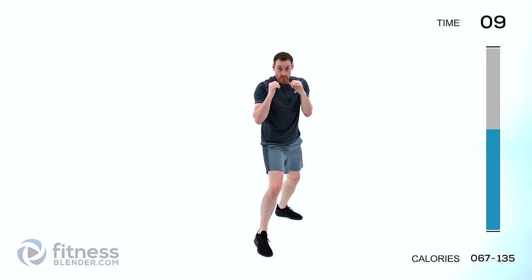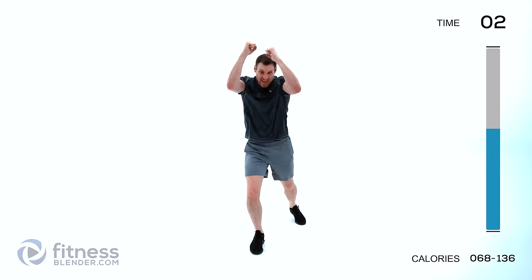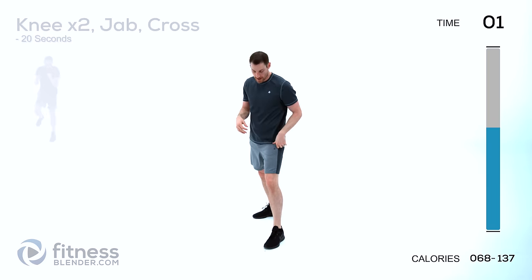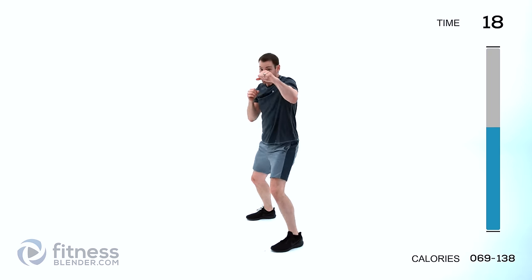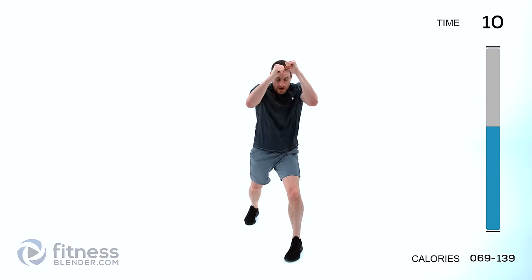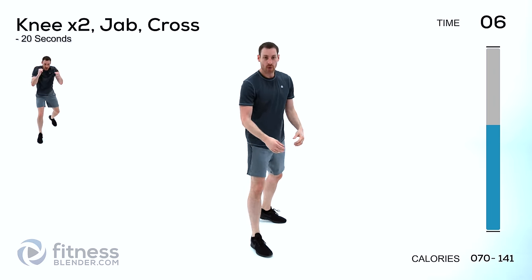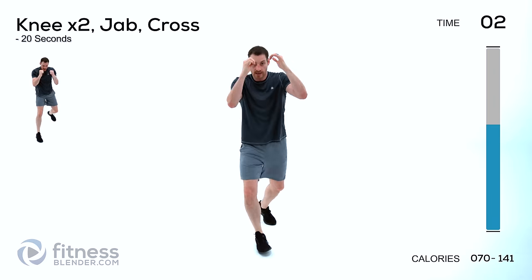Try to pick a point in front of you and get those hands right in front of it the entire time. Moving on to a new combination: two knees and a jab cross — knee, knee, jab, cross. Same thing on the other side, try to recover as best you can. Knee, knee, jab, cross. Keep those lungs open.